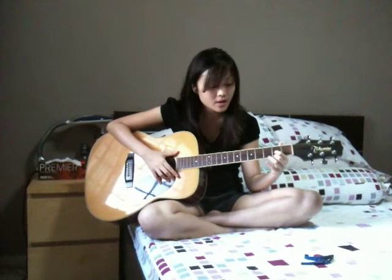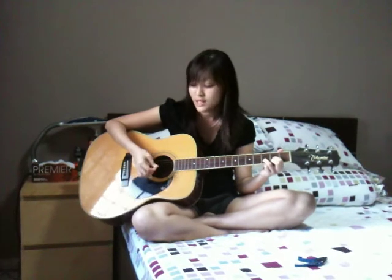For the chord D, you would play only the last 4 strings. Your 4th finger goes on the 5th string of the 3rd fret. You strum just those 4 strings.